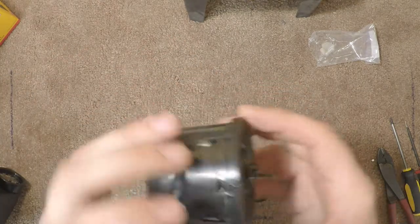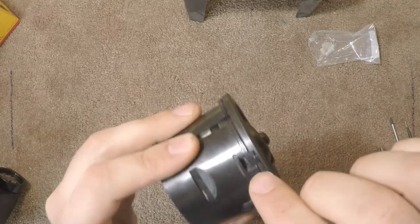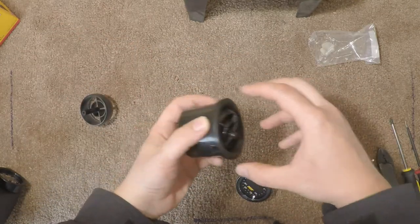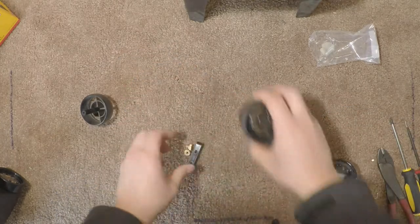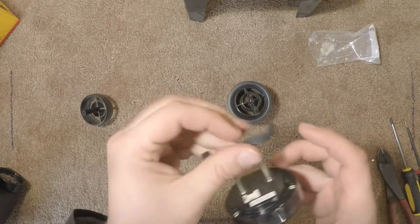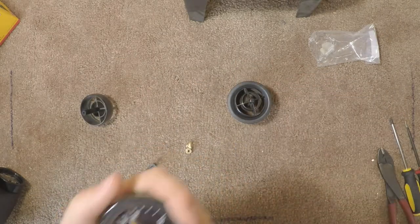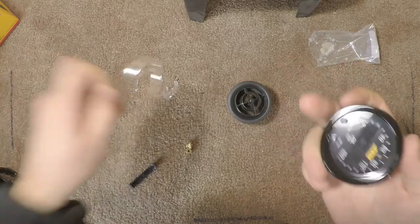We might have to do a little MacGyvering on that. To get these apart, there are little clips on the outside — you have to get those to release, and then this ring comes out. You've got to separate them, get that out, put this ring back in, and then the gauge drops into the ring. What I may end up doing — if this ends up not being a good friction fit because of that bevel — is take the supplied adapter and shave it down until it's just the right size. We'll see if I have to do that.